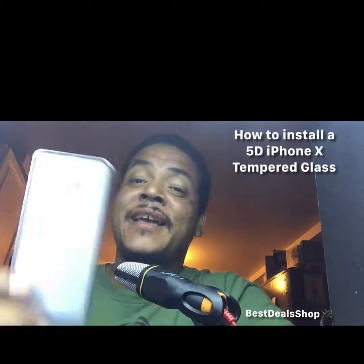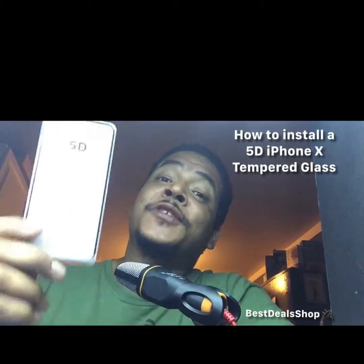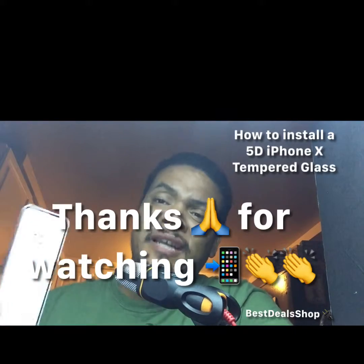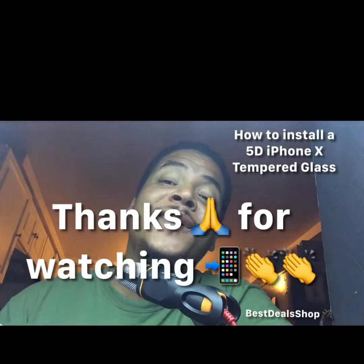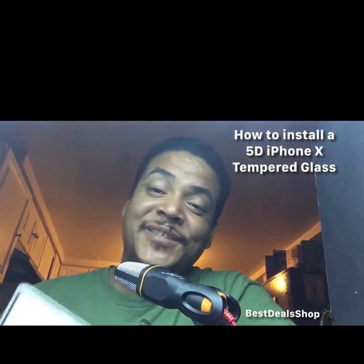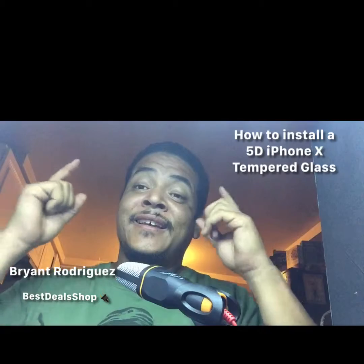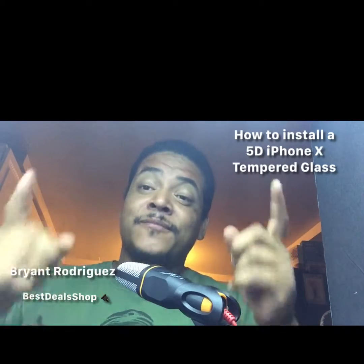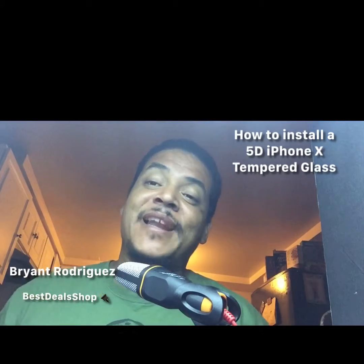If you want more information, hit the button and it'll take you straight to the website. If you're on Facebook, like and share this video. If you're on YouTube, the link is in the description — and make sure you subscribe. Once again, my name is Brian Rodriguez, also known as Best Deal Shop. Execute the day, never give up, push forward, and thank you for your time.